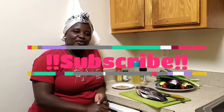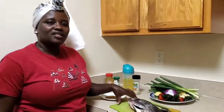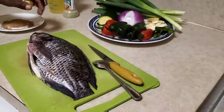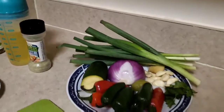Hi guys, how are you doing? Are you keeping safe? Are you sanitizing? Are you washing your hands? We're back again with another interesting video. Today I decided we make dinner together, and today I want to make grilled fish and I want to show you how I do it.